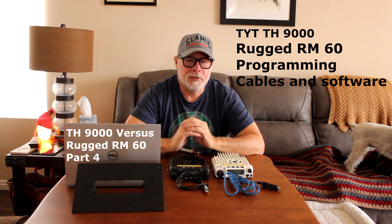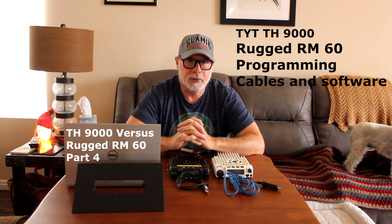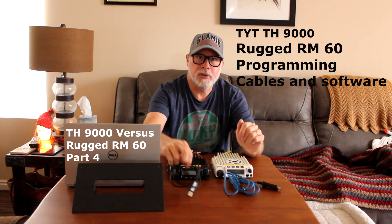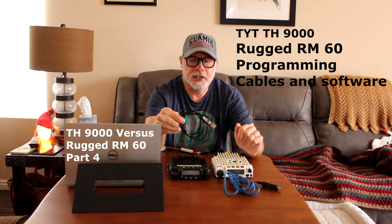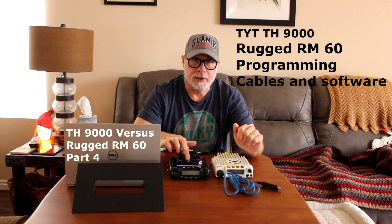Paul Bates here, and today we're finishing up part four of our Rugged Radios versus the TH9000. What I want to talk about is the programming cable — this is the cable that I got with the TH9000 for this radio right here.